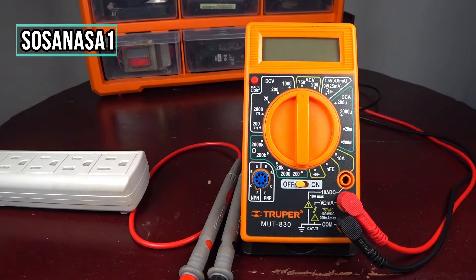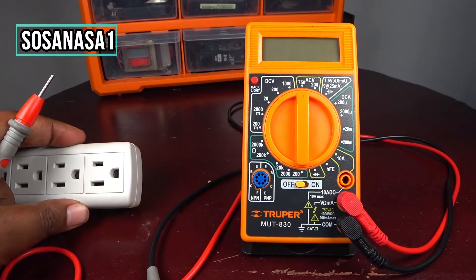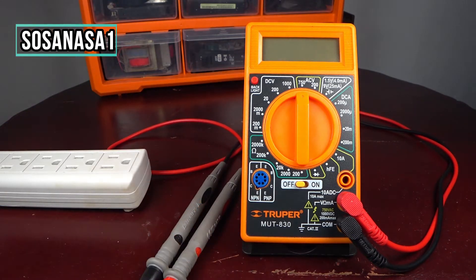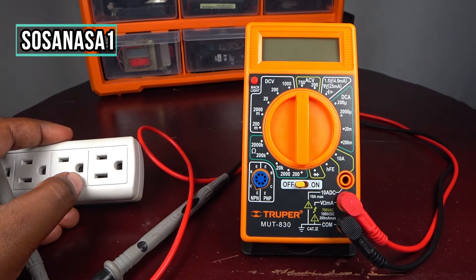Alternating current voltage is the voltage from an electric outlet like this one we are looking at here, or electric outlets from houses, workplaces, and other places that we connect our electric and electronic machines to.